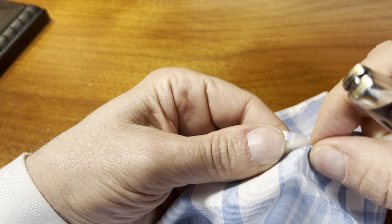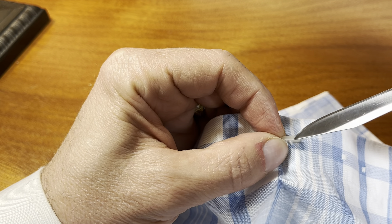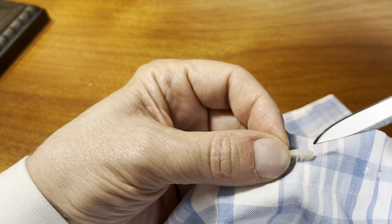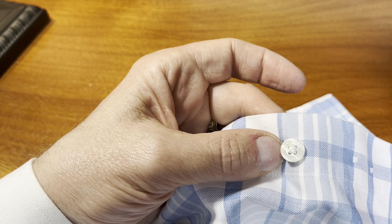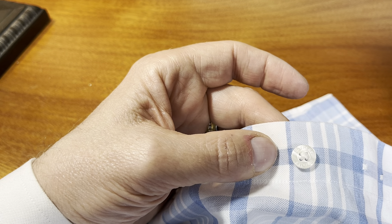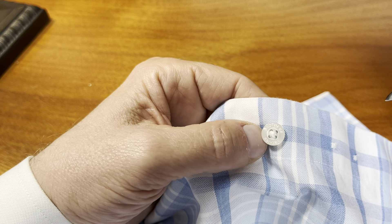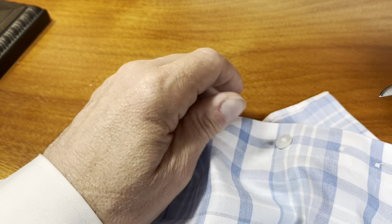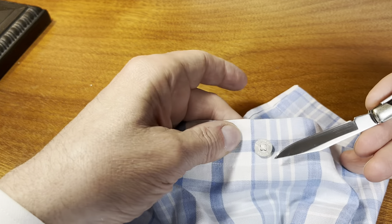If you turn it sideways, sometimes you'll see a layering — it's kind of white on the bottom and more clear on the top. Very common. I don't think that's a real Mother of Pearl; it feels like plastic. I wouldn't expect a real Mother of Pearl at this price point. This shirt is probably in the $80 to $92 range full price. I think it looks nice for this kind of shirt.